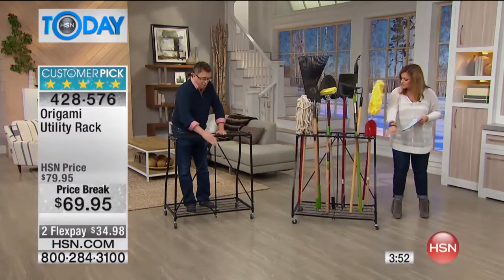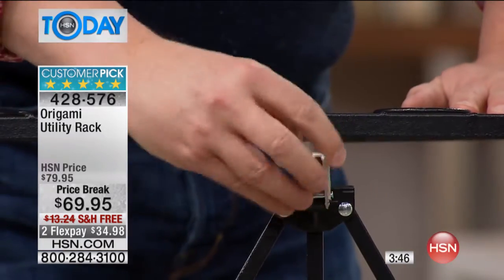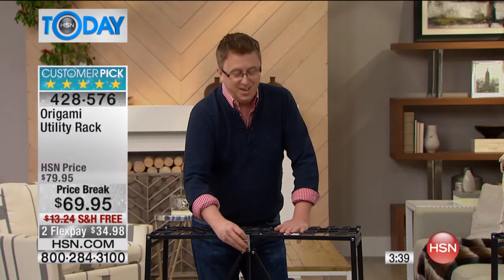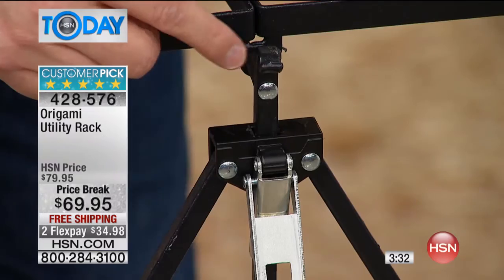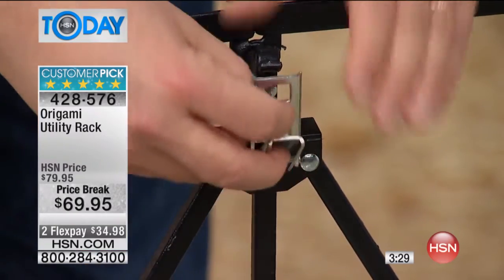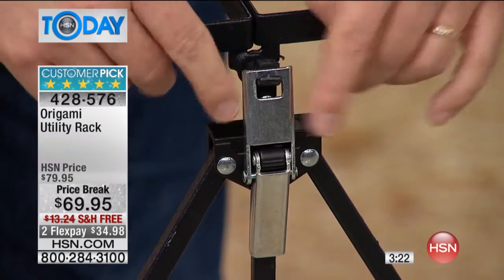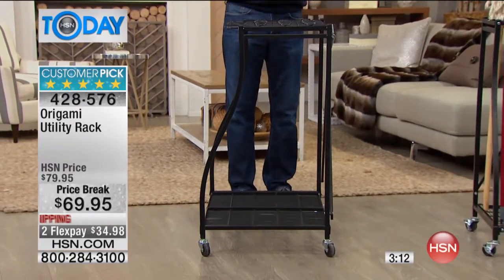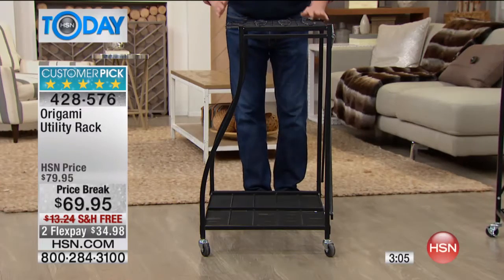If you want to put muddy boots on the bottom and other apparel on top, you can do that. Here's that latch again — if you've never bought an origami product before, this is the latch, and it locks into place just by pressing it down. It's that simple. Nothing to screw in, no tools required. This is 100% assembled. The only option is the wheels, which are really high quality, and you don't have to put them on.